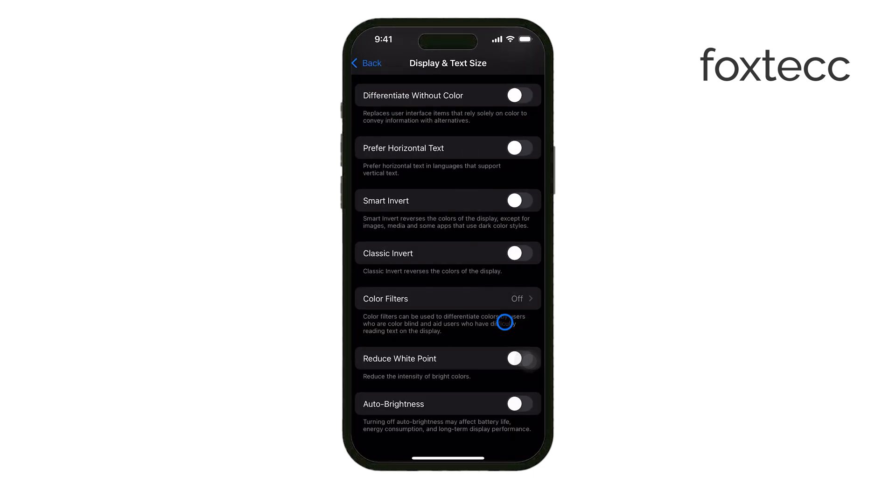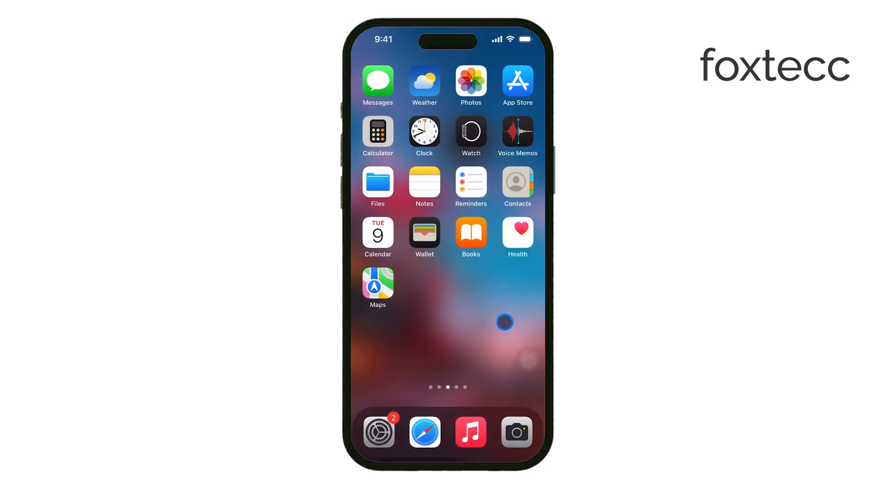That's all there is to it. Reading in Night Mode can really help you reduce eye strain, especially if you're doing a lot of reading in low light. I hope you found this tutorial helpful. If you did, give it a like and make sure to subscribe for more iPhone tips. Thanks for watching and see you later.